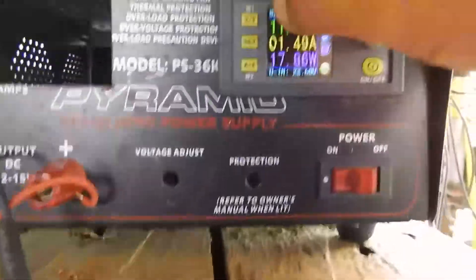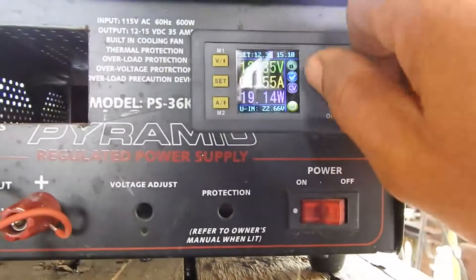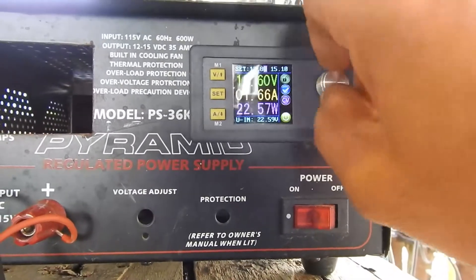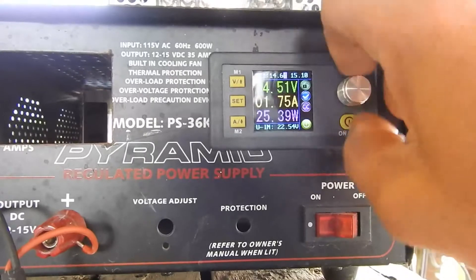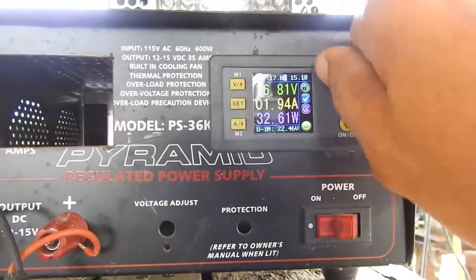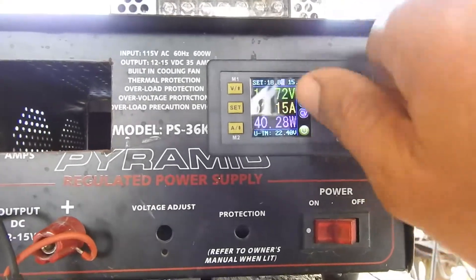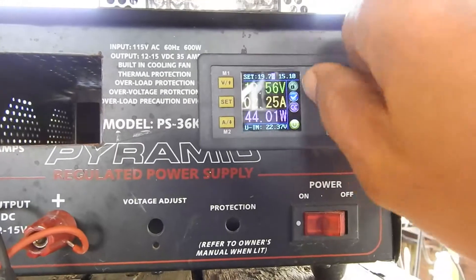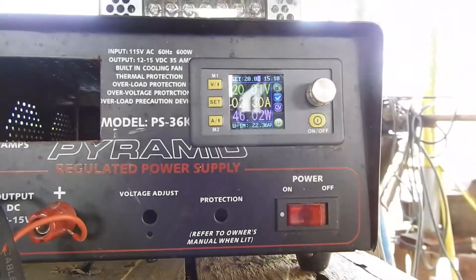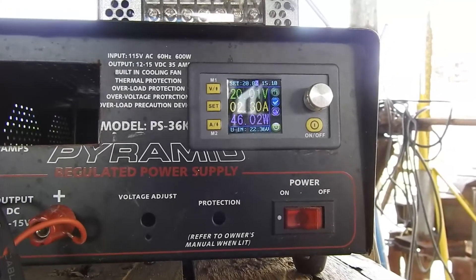As I go up in voltage, the current and power will increase. At 20 volts, the current is 2.3 amps — 46 watts.